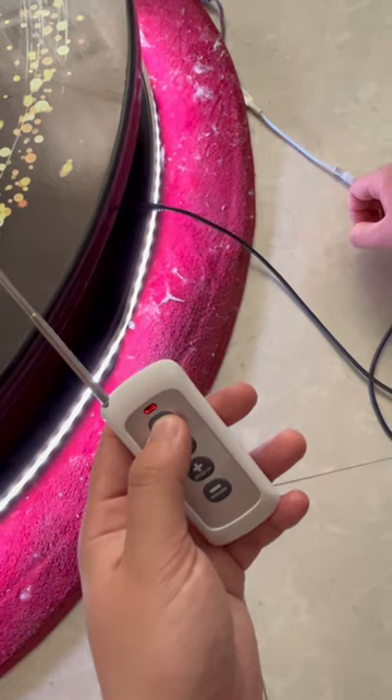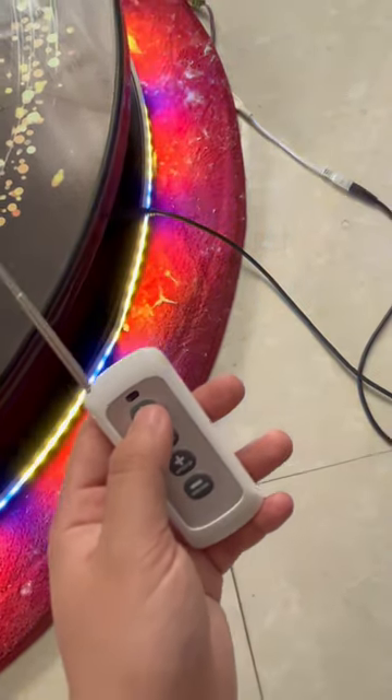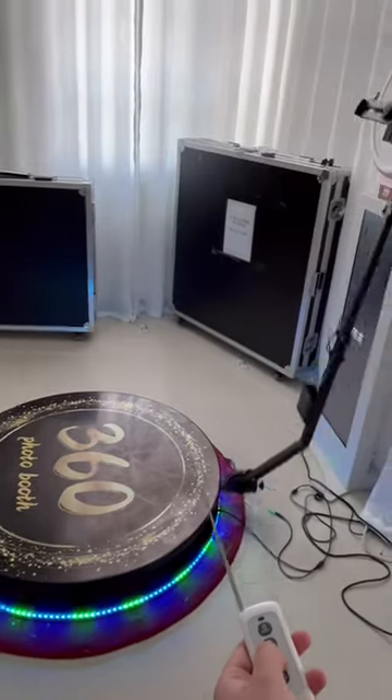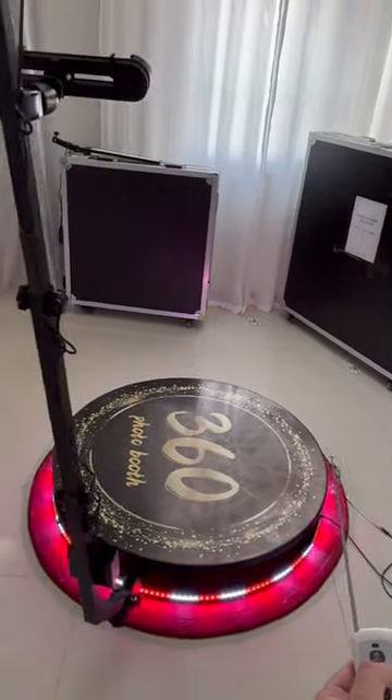Yes, after 10 seconds. Can you see it? Everything is well.